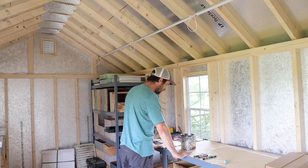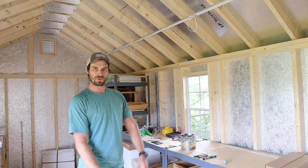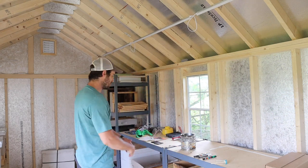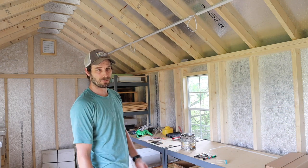Here we have a worktop that we can use to inspect frames closer. We can build more frames, run wire, and things like that without having to do it over the hives. And it's a big space, so if Ashley and I both need to be doing something at the same time, we can.